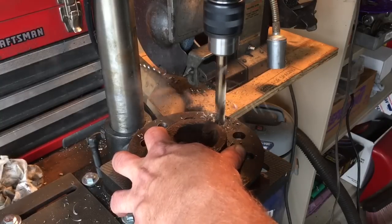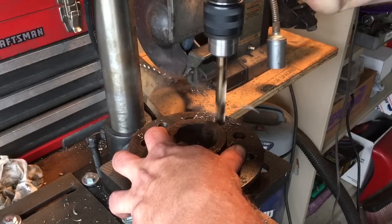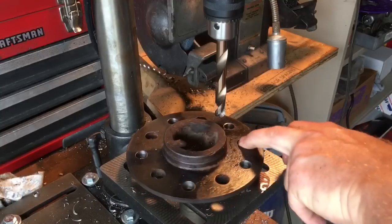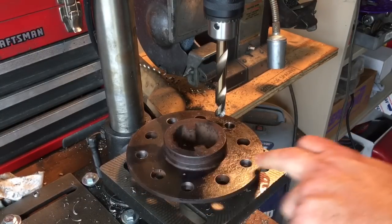Here we go — the spot where it will try to grab. Right as you start going through to the other side is when it wants to grab the most. Everywhere you see the Dykem is a new hole. Nice and smooth.